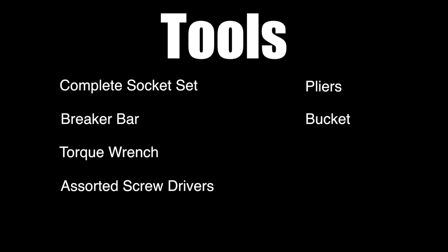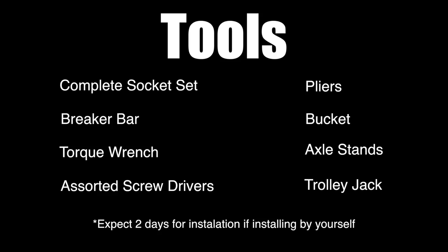In terms of tools, what you will need is a complete socket set, a breaker bar, a torque wrench, a sorted screwdrivers, pliers, a bucket, at least two axle stands and a trolley jack. You should expect the installation to take at least two days if working by yourself.